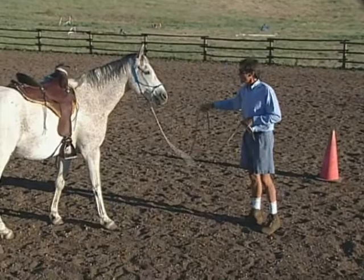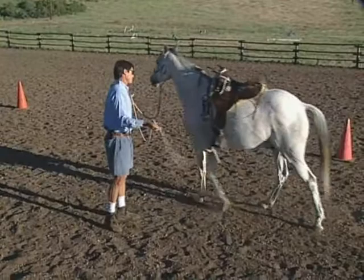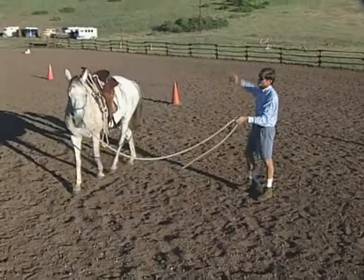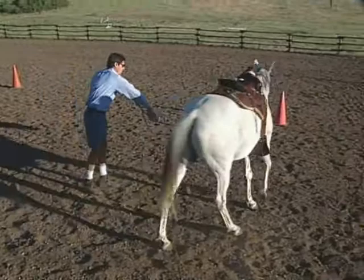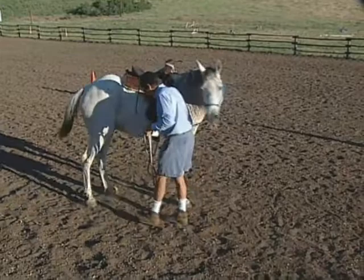The sixth step is what I call ballet on the ground. Send him off, reach across, do a turn on the haunches, turn on the forehand, turn on the haunches. A little more desensitizing. Send him off — need life, speed him up a little bit. Reach across. Turn on the forehand. Turn on the haunches. I'll go ahead and finish that off with a wind down.